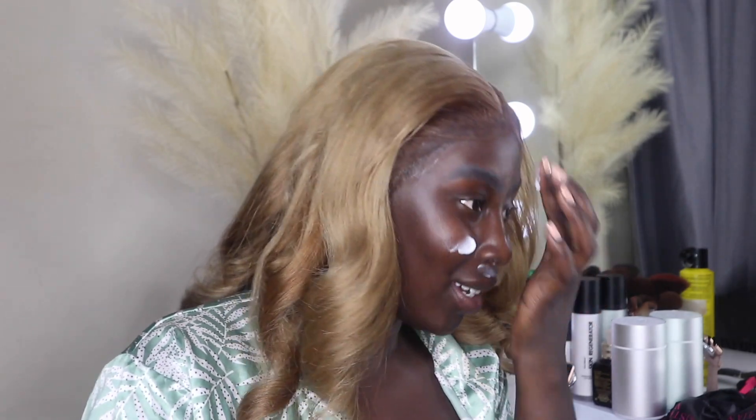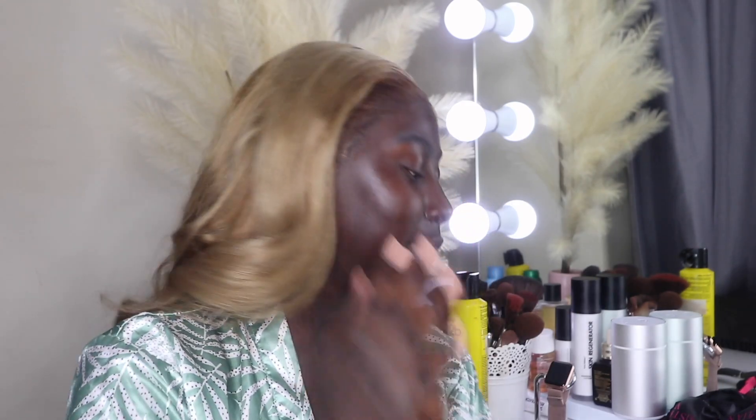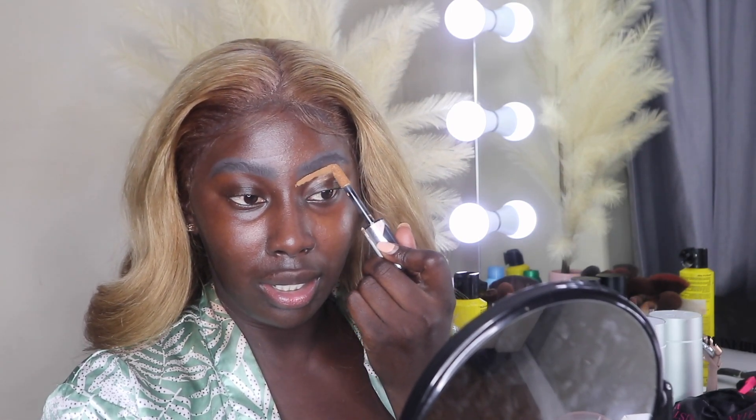I should have primed my face first! I'm going to quickly prime using The Ordinary's High Adherence Silicone Primer. The tube is looking a little rough but it's actually really good. I definitely need to start storing my makeup better. Now we can go back to concealing my brows — it's 11 PM and I have so much energy. I'll just do it freehand without a concealer brush.